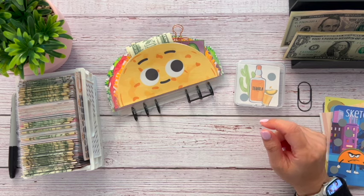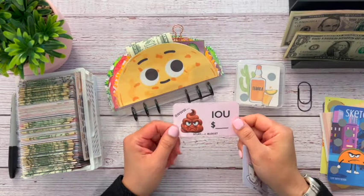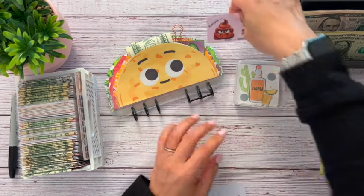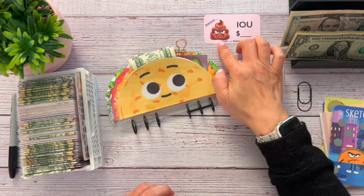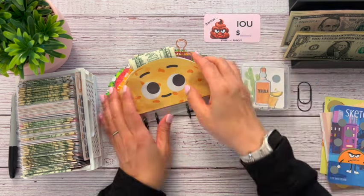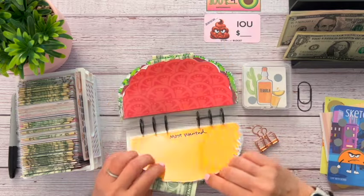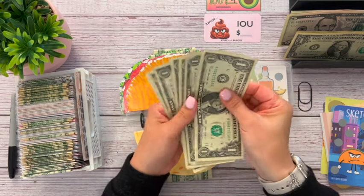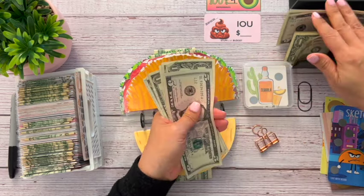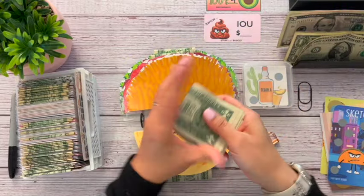Let me grab an IOU in case I need it. Actually, I'm going to swap it out for this one because someone said they love seeing this little poopy guy staring at them the whole video — he's going to be sitting there staring at everybody with his mad face. We left off at the most wanted taco, which had an IOU for $4. So let's give $1 back and grab a $5. Now we have $5, $6, $7, $8, $9, $10, $11 in our most wanted.